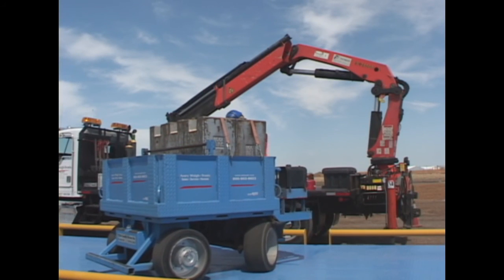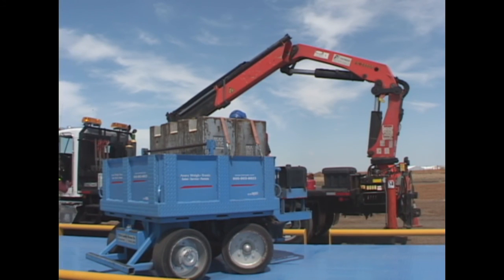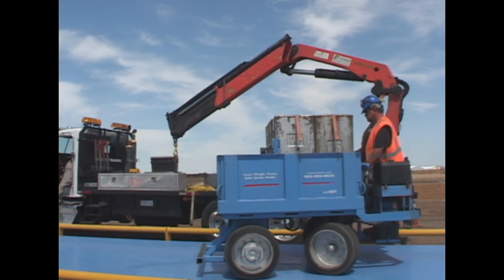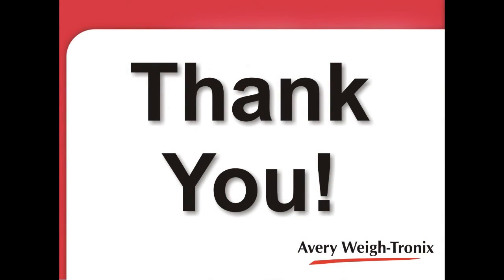The truck scale is now ready for cornering and calibration with the use of a certified weight truck. For more details on installation, consult the installation manual that came with the scale. Thank you from Avery Waytronics.